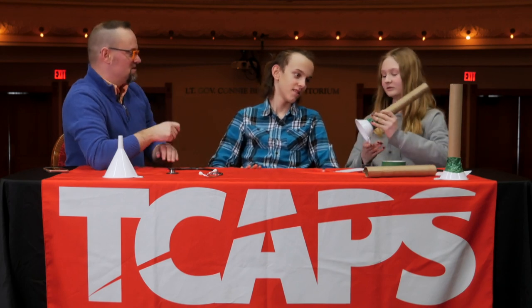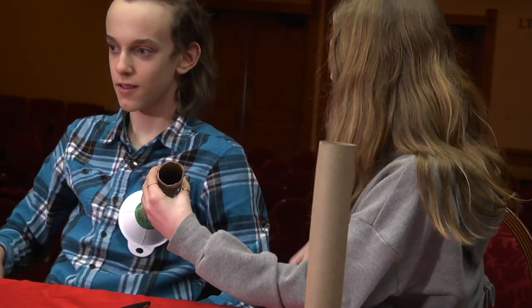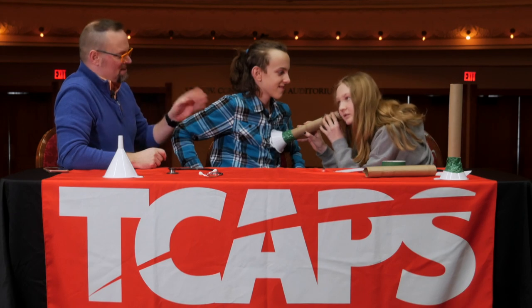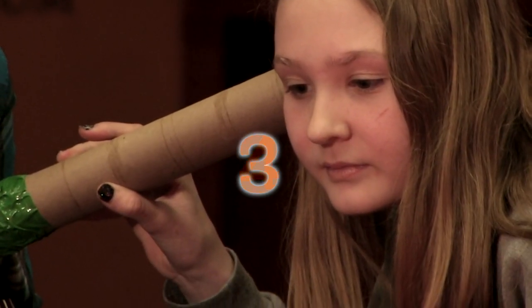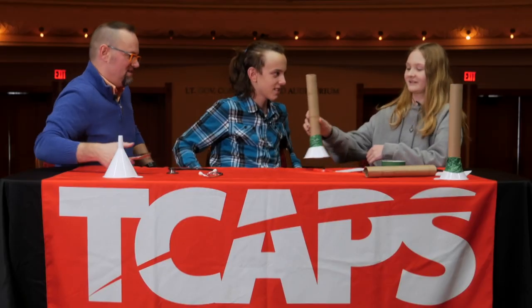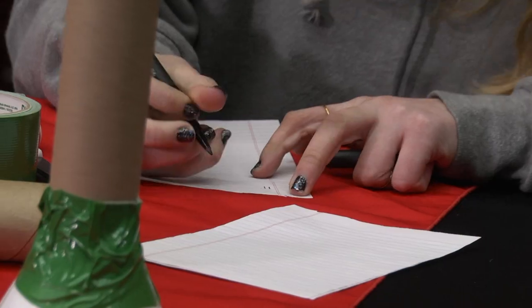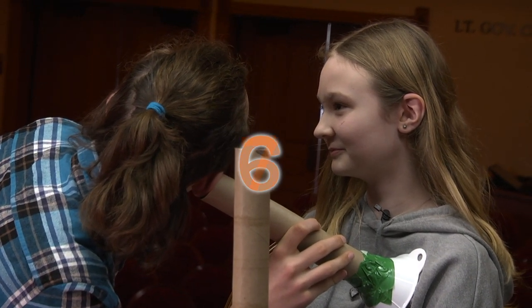So who wants to be the first one to measure their partner's heart? Make sure you put the funnel flat against his chest, more on the left side of his body because your heart is located a little bit more to the left. We're going to measure for 10 seconds. Ready, set, go. Stop. What did you come up with? 11.